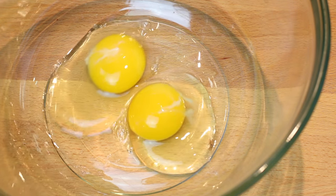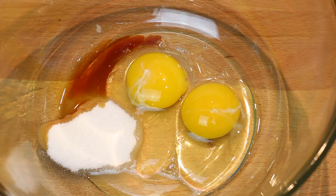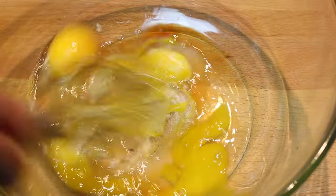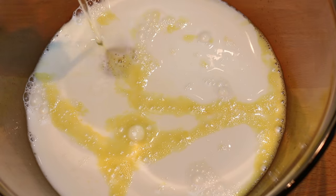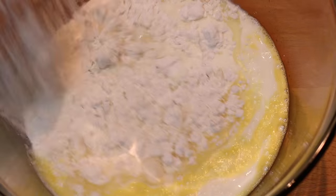First we're gonna need two eggs, two tablespoons of sugar, one tablespoon of vanilla. Now whisk that together until the sugar is incorporated into the eggs. Then add one and a third cup of milk, two tablespoons of canola oil, and one cup of flour.